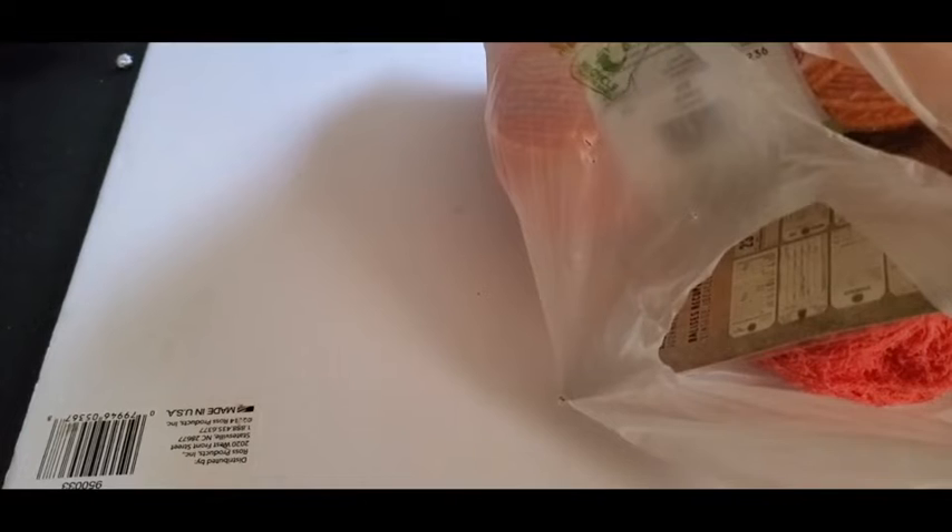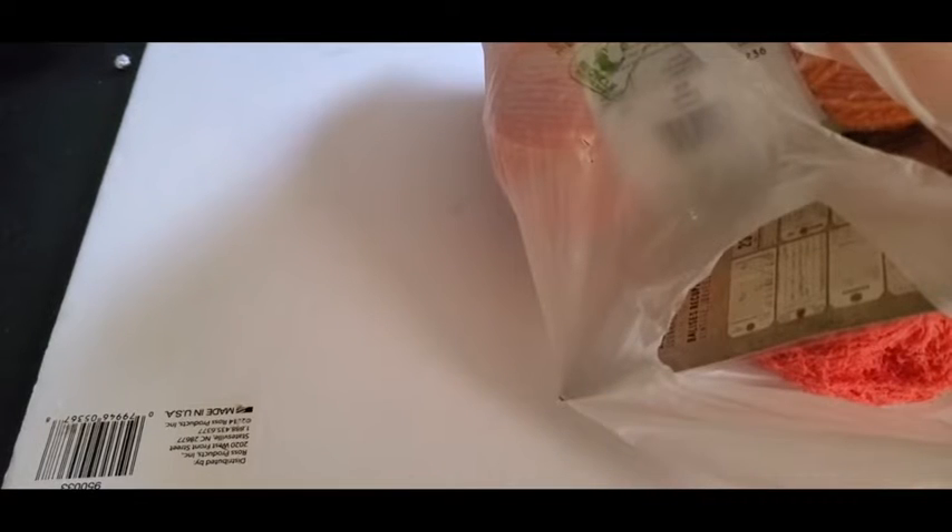Hello everyone, back on finally after a few days off. How are you guys all doing today? My name is Pam, from Pamela's Creations. I crochet, diamond paint, make jewelry, and I'm learning paper crafts and cross stitching.